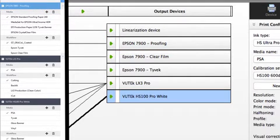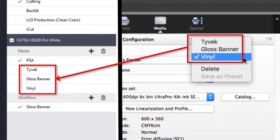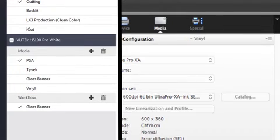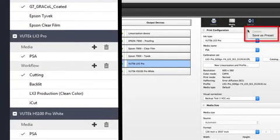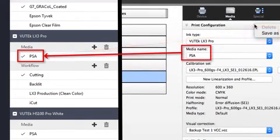Any print configuration preset assigned to an output device in Fiery XF 6 will be converted into a media in Fiery XF 7. Any output device that does not have a print configuration preset assigned to it in Fiery XF 6 will have a default EPL ICC calibration set assigned to it. The media name of the selected EPL will be used as the media name in Fiery XF 7 for that printer.